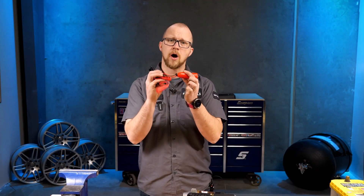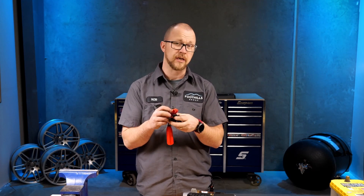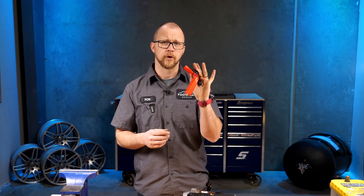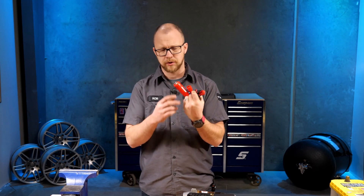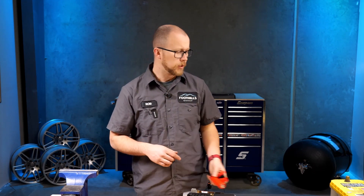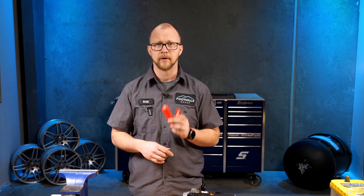Welcome to today's tech talk on starter wiring. You might be taking over a job where somebody's disassembled something and you're not sure how to put it all back together, or you might be starting to disassemble something yourself. We're going to take a look at where all the wires go on a starter. By the time we're done, we're going to get this starter to operate using just one simple jumper lead.